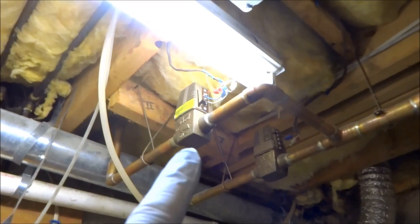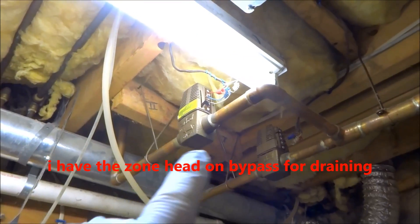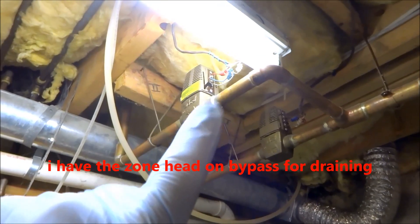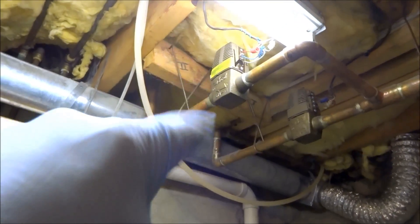I have a problem with the zone valve — it's not shutting off properly. Every time the other zones call, it leaks by. So I've got to drain the system down and change the base.